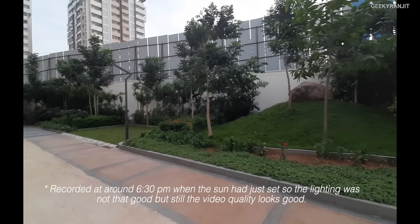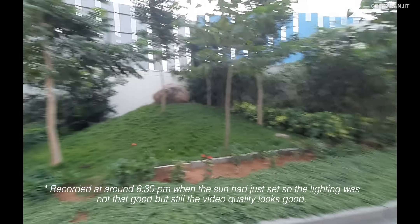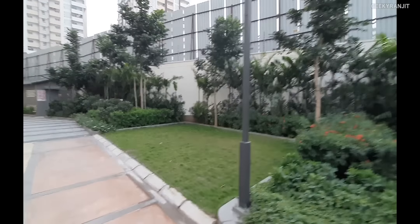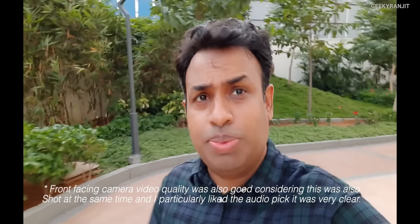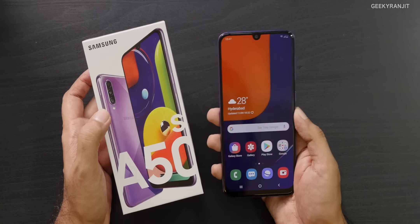Recording video with the wide-angle lens is really wide and I'm happy they allow video recording with it. This walking video should give you an idea of video stabilization. Now recording with the front-facing camera while walking — the internal microphone audio is also being captured — so this gives you an idea of front camera video on the A50s.